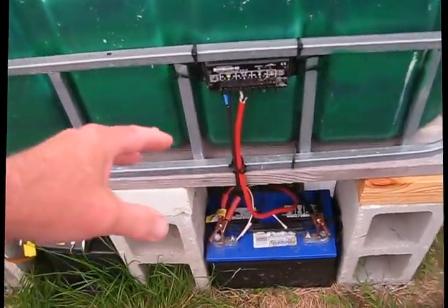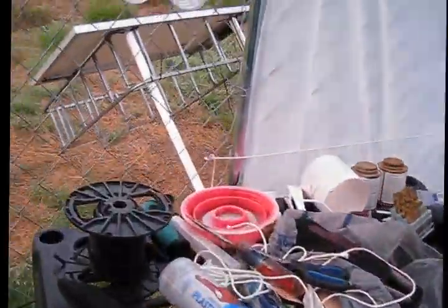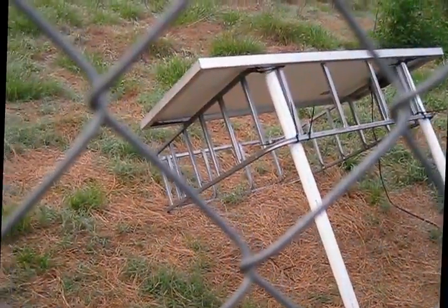This is the solar system. This is the charge controller. The battery. There's an inverter to convert from 12 volts to 110. That's the solar panel out there.